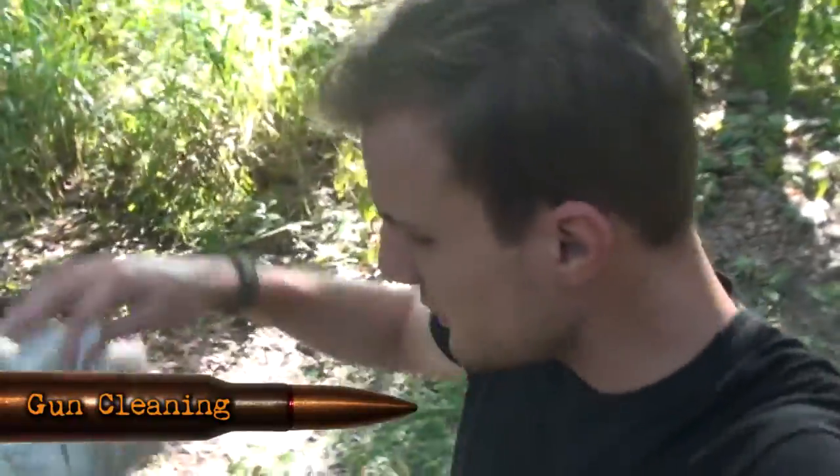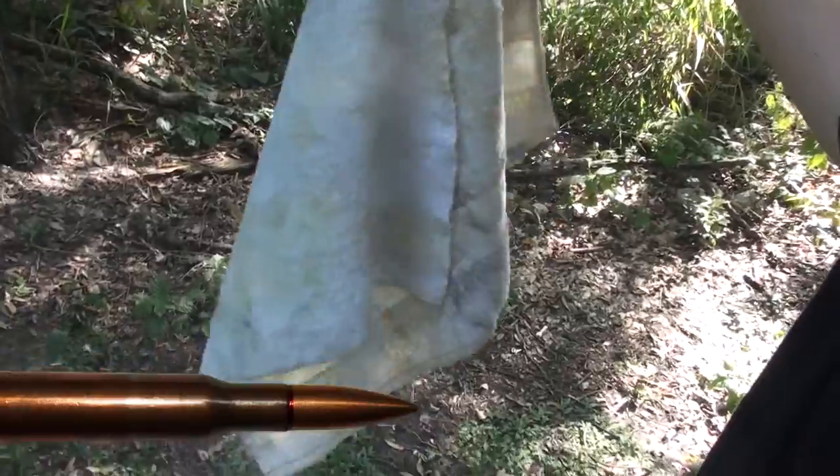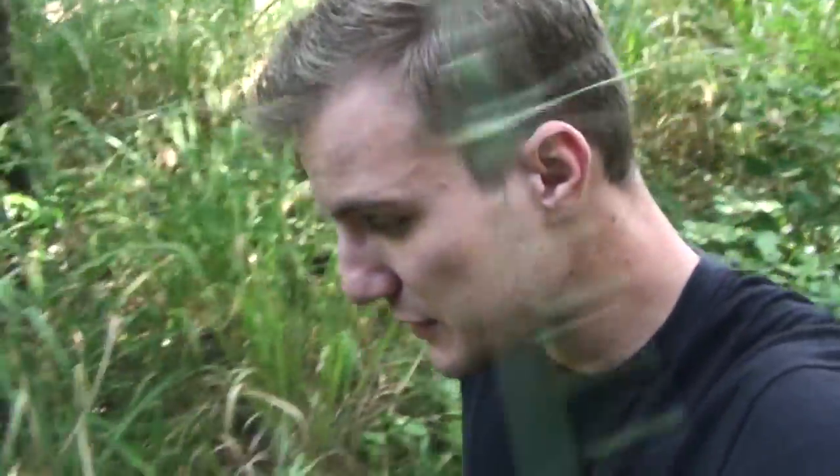Now, when I clean my guns, I use this. It's a towel. It's dirty. It smells like Hops Number 9 — that's not exactly a bad thing — but it's falling apart. It's just not really the best thing to use.